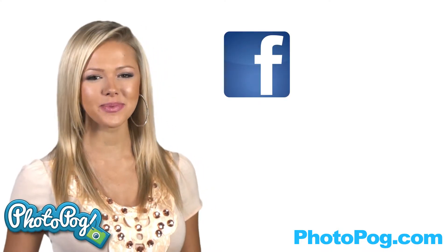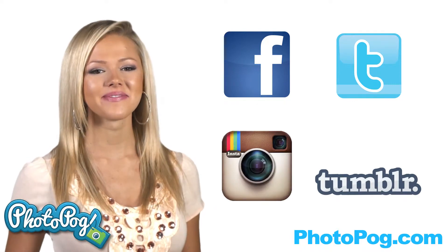Don't forget to follow Photopog and share your designs on the Photopog Facebook page, Twitter, Tumblr, and Instagram. Have fun!